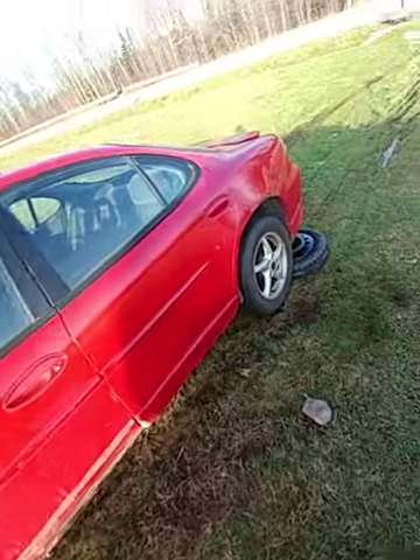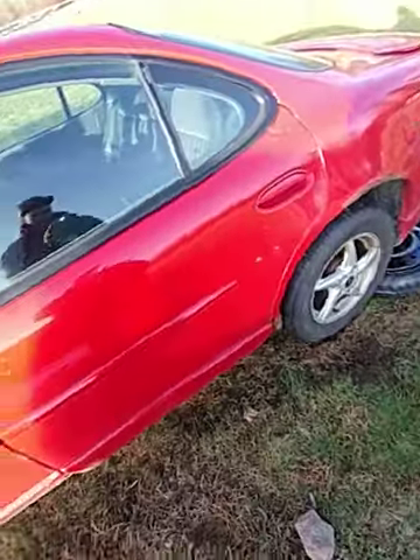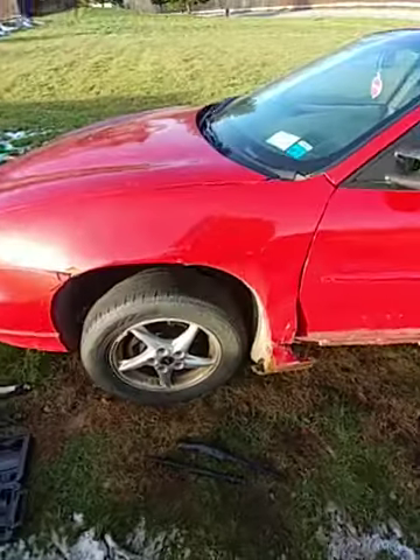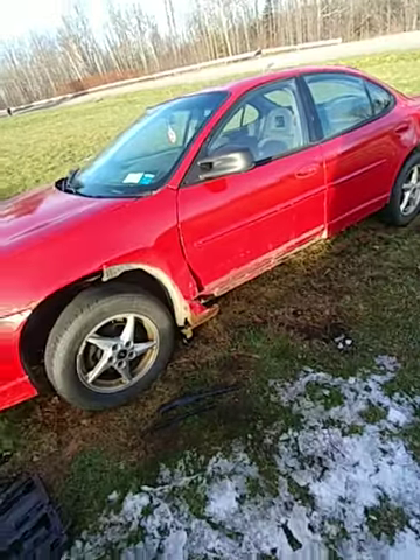For now I'm gonna mess around with this, finish tightening those, and then start on the back tire. I'll see you guys in a little bit.